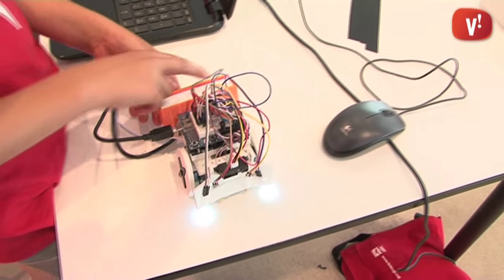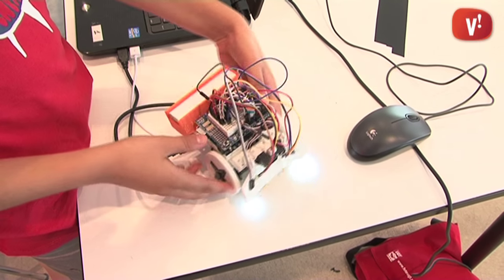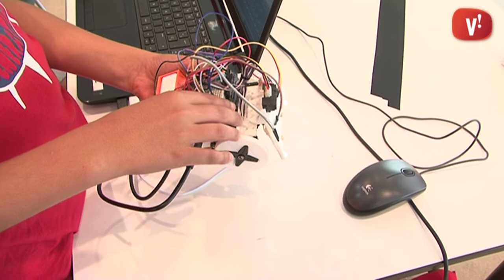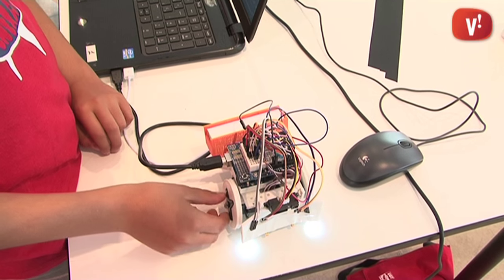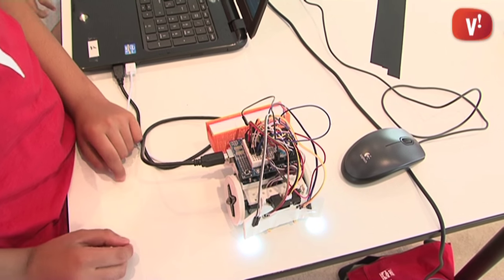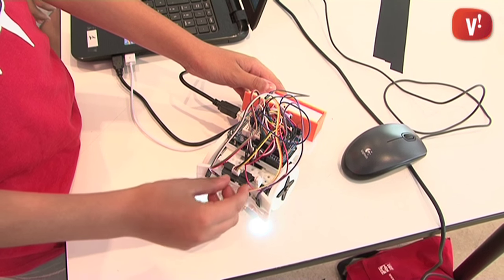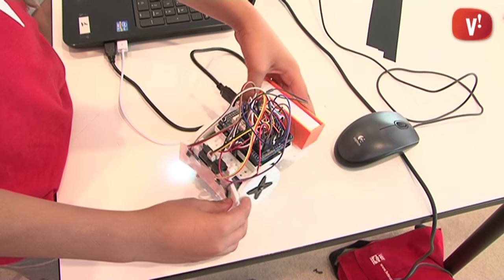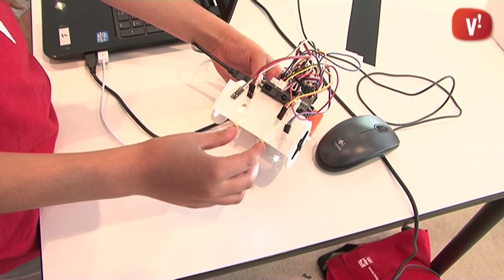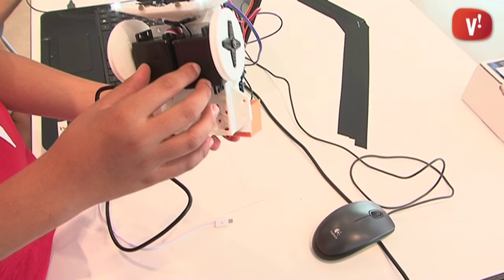Our robot has support for the battery, which we have designed. We have the Arduino plate with the Protoguard, which holds all the information we have programmed from the computer. It also has the proximity sensor, the plate, the luminosity sensor, two LEDs, and the motors.